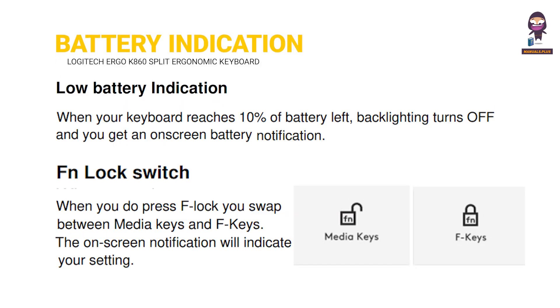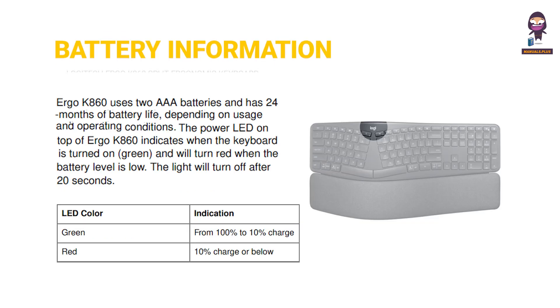Battery indication. Low battery indication. Fan lock switch. Battery information.